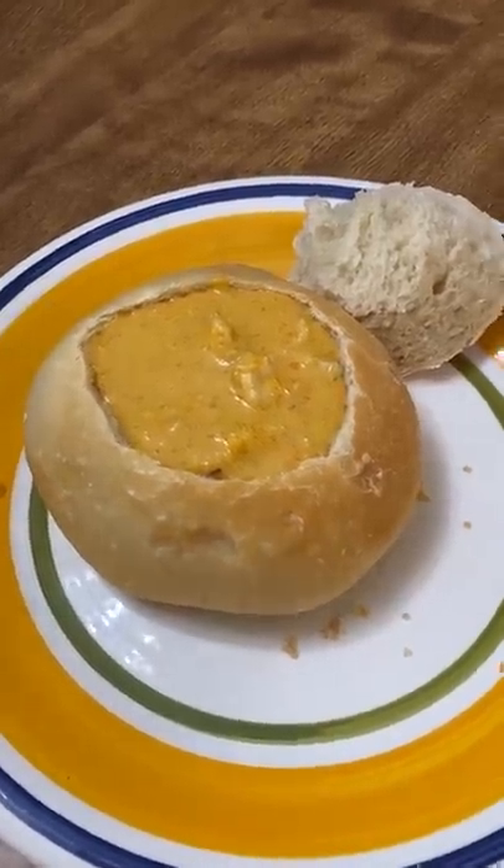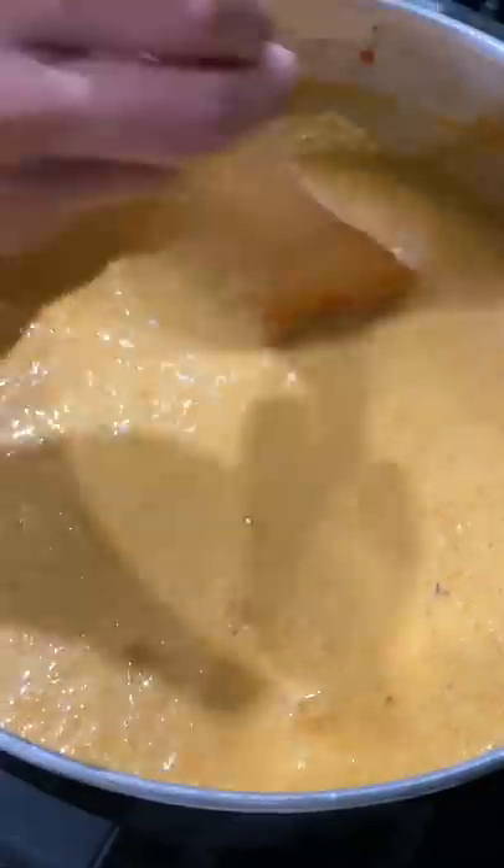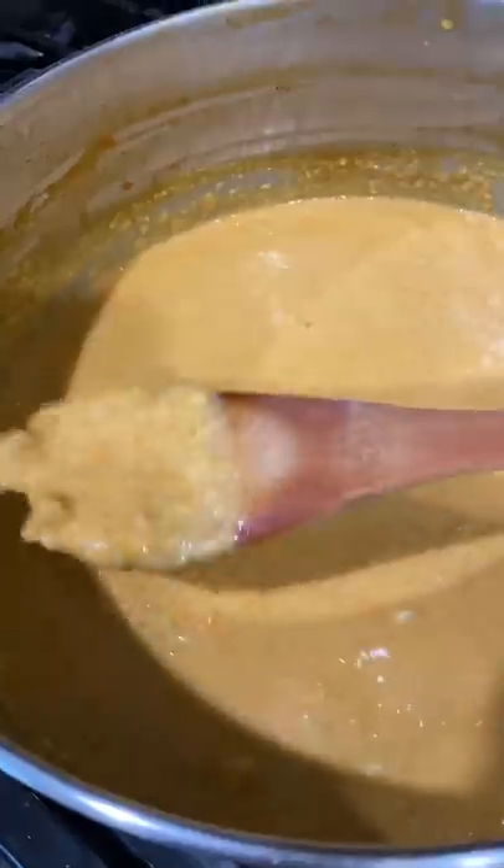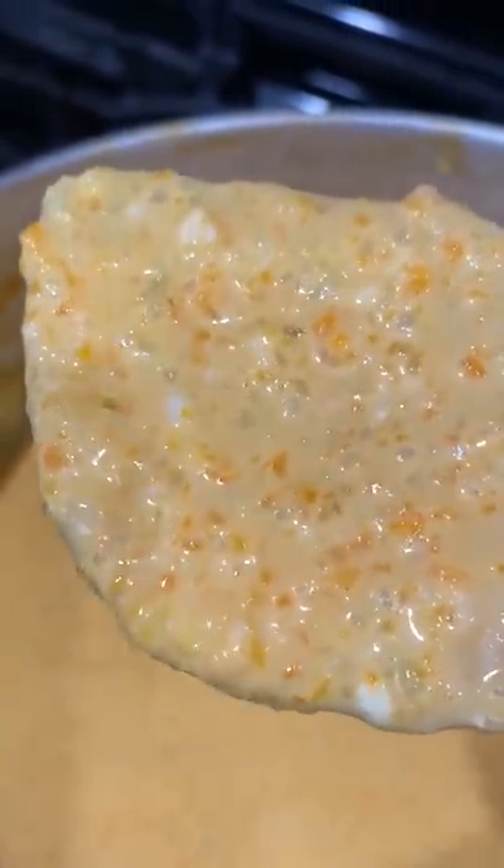Are you lactose intolerant? If you are, then you know that any soup that looks like this is bad news. This is lobster bisque. To make it, you need lobster tails, white wine, tomato paste, and heavy cream.